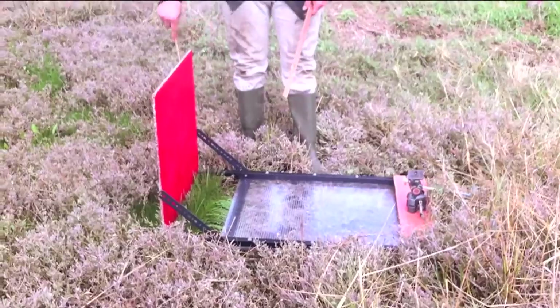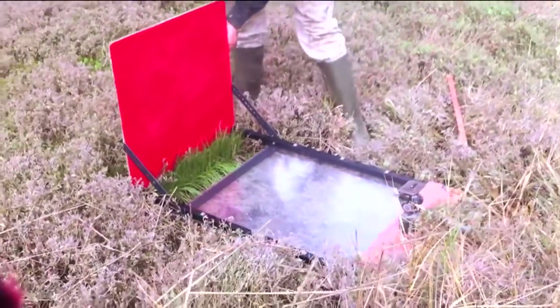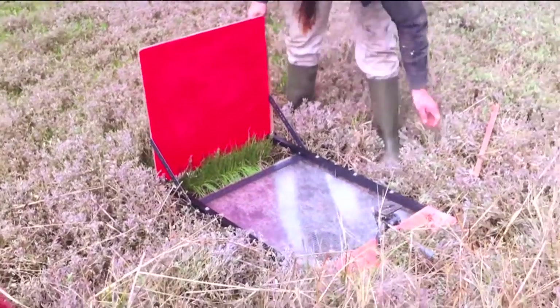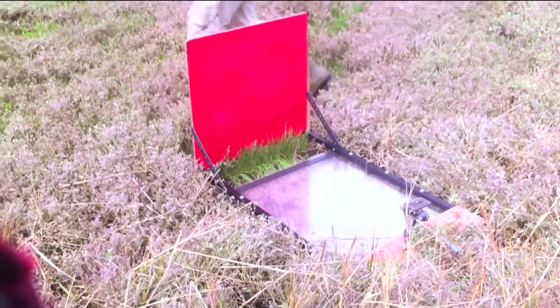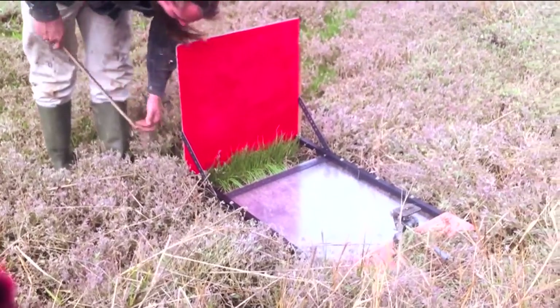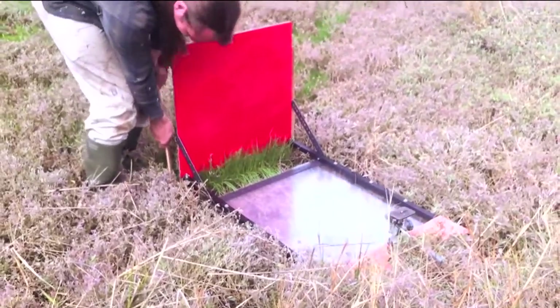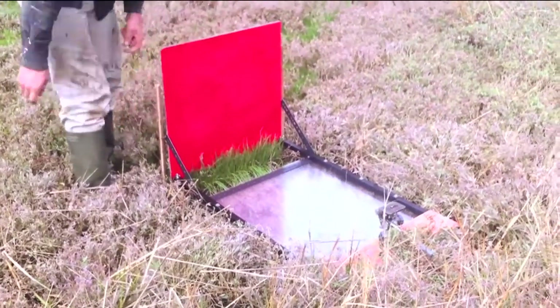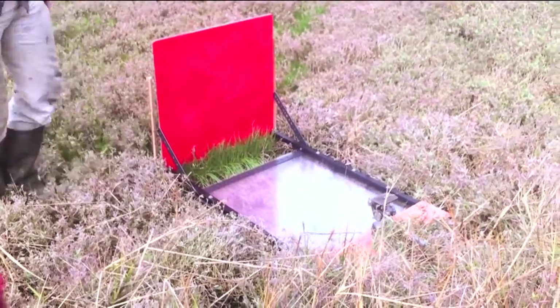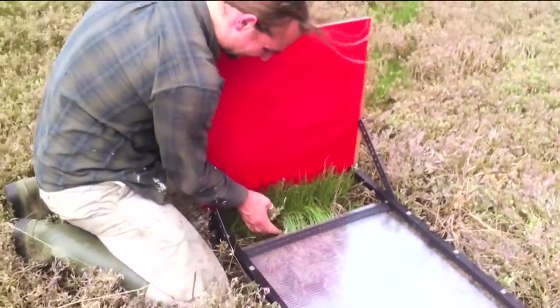Then we are inserting some corner markers which will stay in place, so that when we come back to relocate the same location we can occupy the aperture into which the vegetation fits at exactly that same place. Once these corner markers have been inserted, the plants are then carefully pulled out through this aperture.